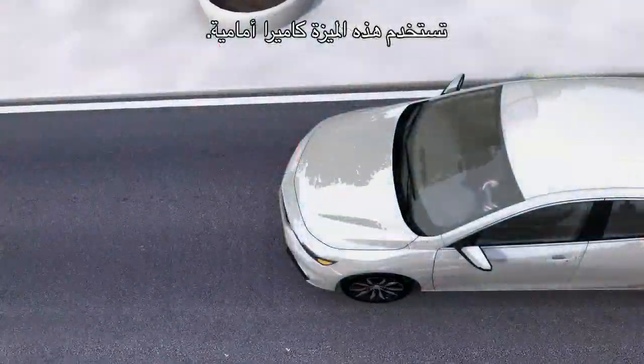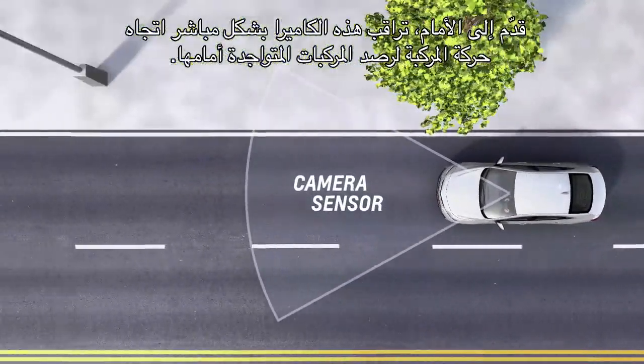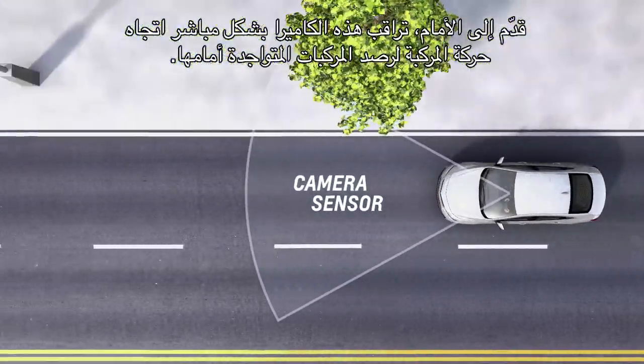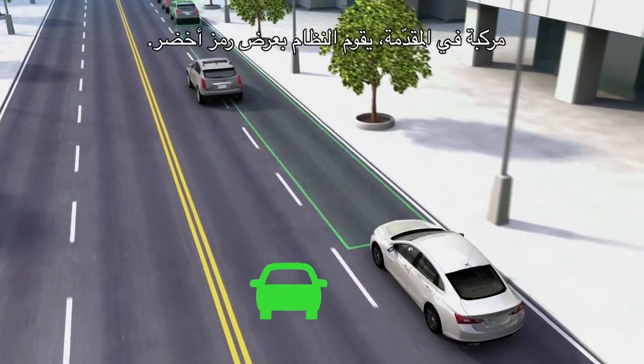The feature uses a forward-looking camera. When in forward gear, this sensor looks directly ahead to monitor vehicles you're following. When a vehicle is detected ahead, a green icon is displayed.